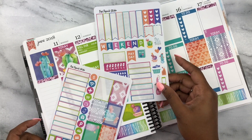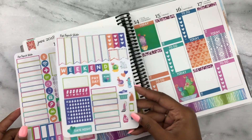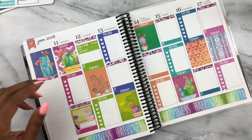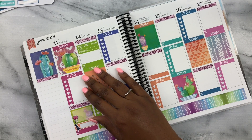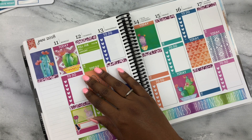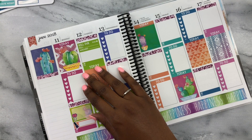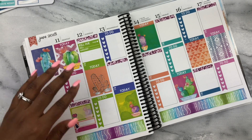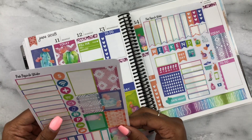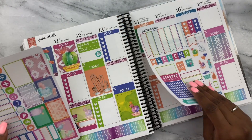There's the bill due sticker. I also have some happy mail coming on Tuesday. I don't really have a good sticker to label the happy mail — no envelopes or anything. I need to make some little envelope stickers because I know I can do it myself. I'll just use this little gift sticker to label the happy mail — that works for me.